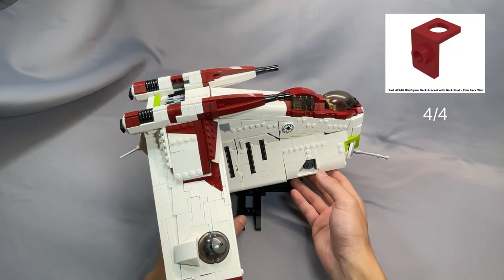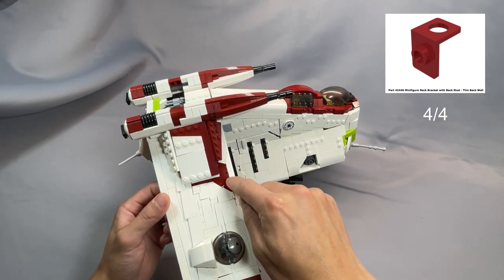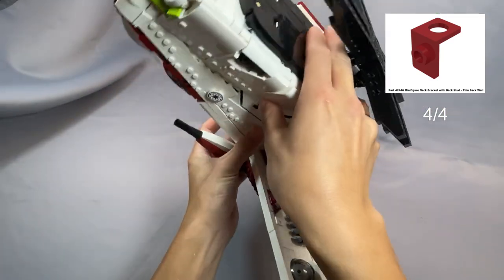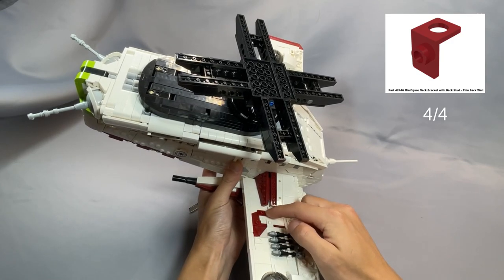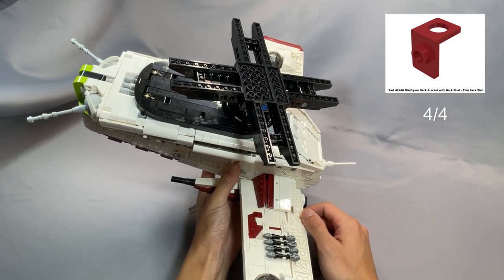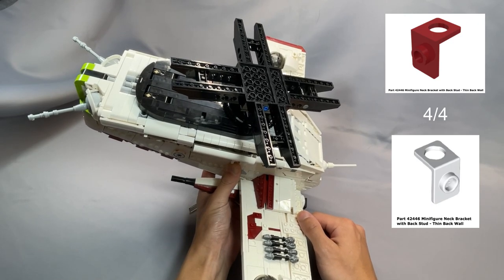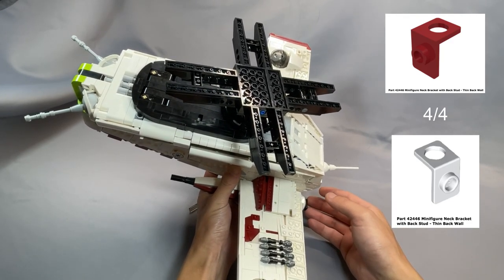The second element is the minifigure neck bracket with back stud, thin back wall, part 42446 in dark red — you can barely see the edge of it on the wings. These form part of the dark red pattern on the wings, and they're not particularly visible from the top, so personally I think you're fine using white. As of October 2021, there were only eight available in the U.S. with each seller having only one, meaning you're looking at $20 just for these four brackets.